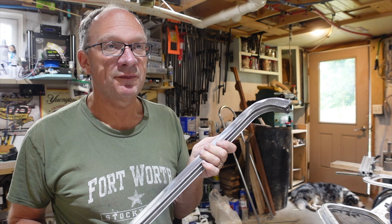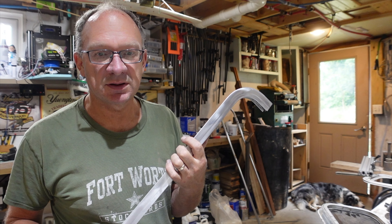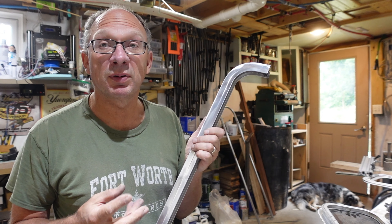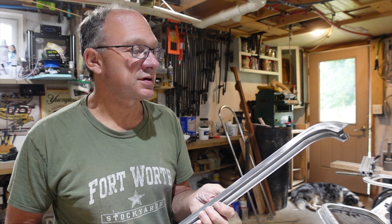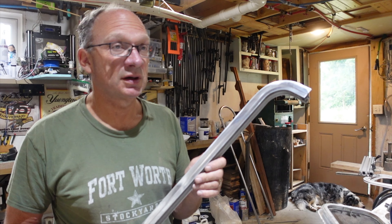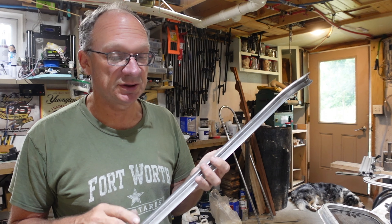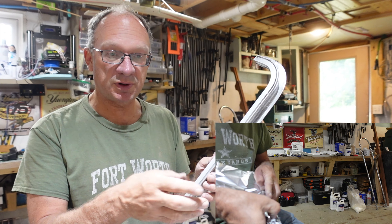I bake the piece for 20 minutes at 425°F. Aluminum is porous, and if there are any volatiles that have gotten into the aluminum over the years, they would actually bubble the powder coat. So the baking takes all of those volatiles out.